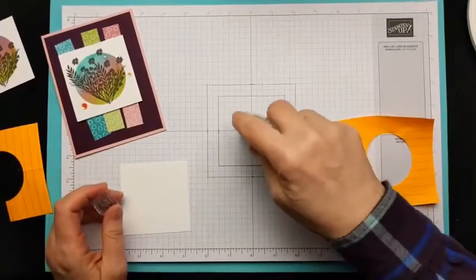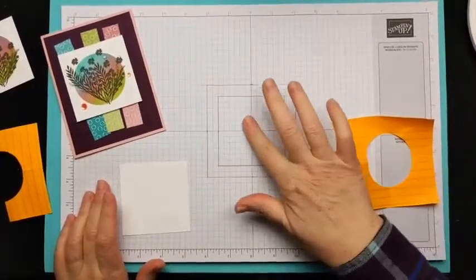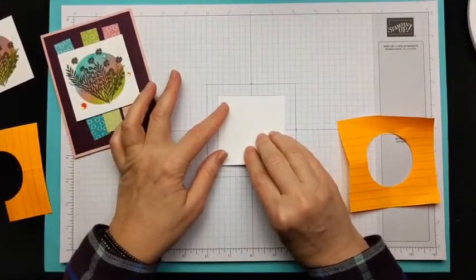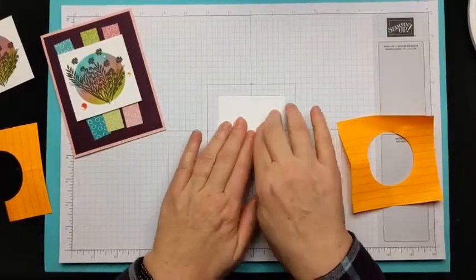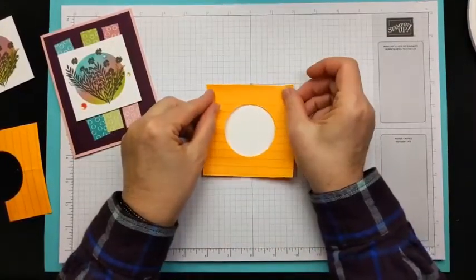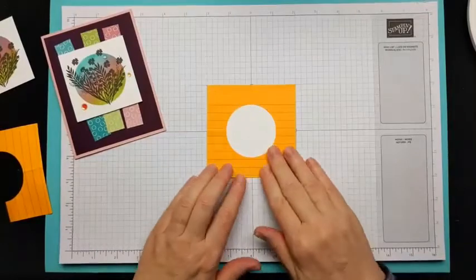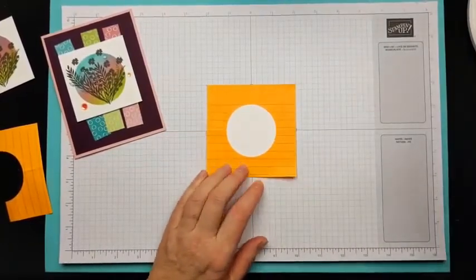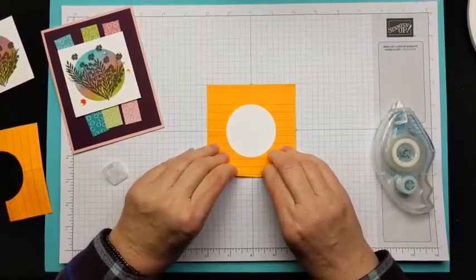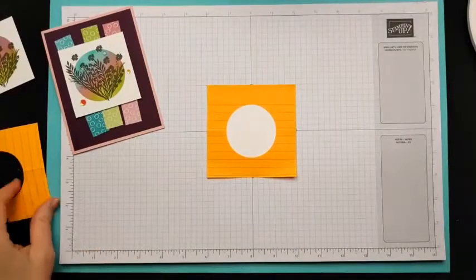I'm going to take some Stamp and Seal and put a little dab in the marked area, then touch it with my finger so it's not too sticky but still has enough hold to keep the paper in place. I'll put the white in there, then take my post-it note mask and line it up with the marks I made. Sometimes I'll use tape to hold it, but a little more Stamp and Seal works too.